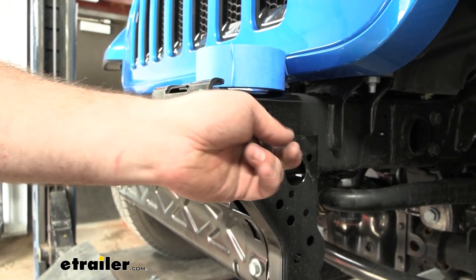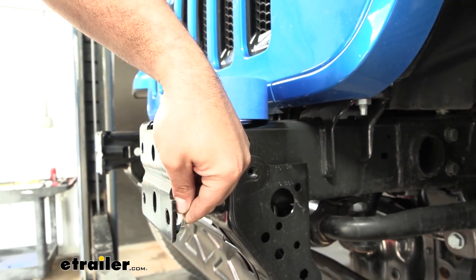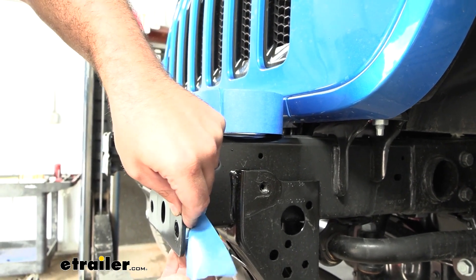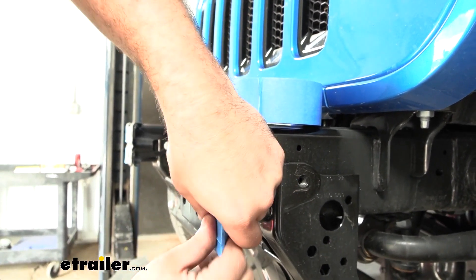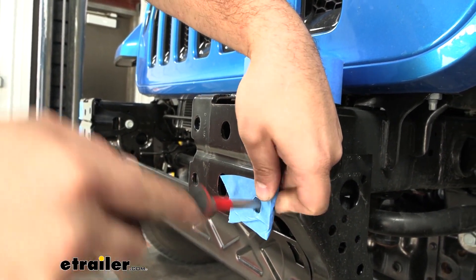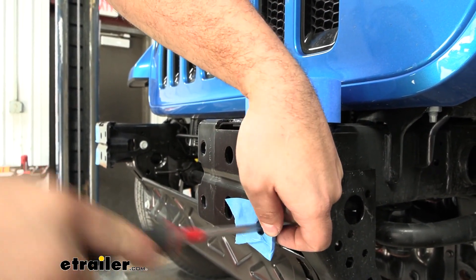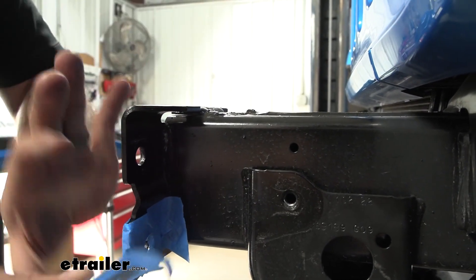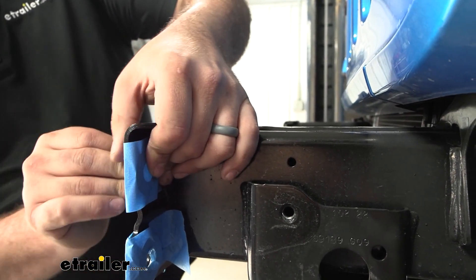Since we've removed that bracket, to fill that gap we're going to take our washer and, just to hold it in place, line it up with the hole and tape it in place with painter's tape. Then poke through to make sure the hole is aligned so we'll be able to get our bumper beam back up. Do this on both sides of the vehicle on the outer side, top and bottom.